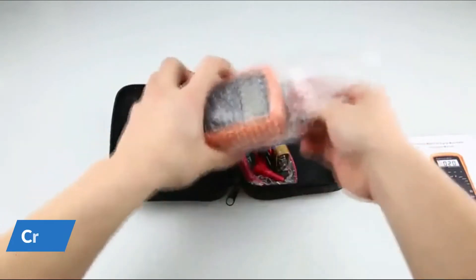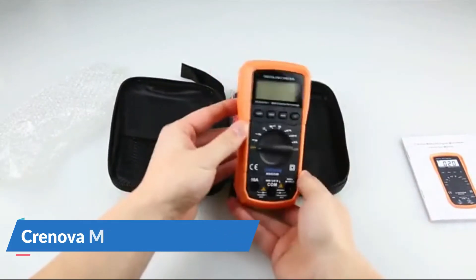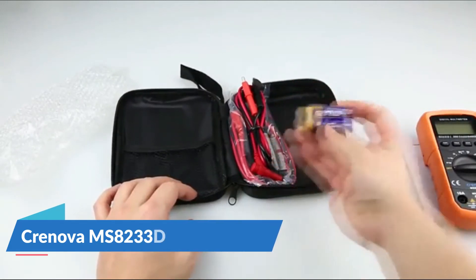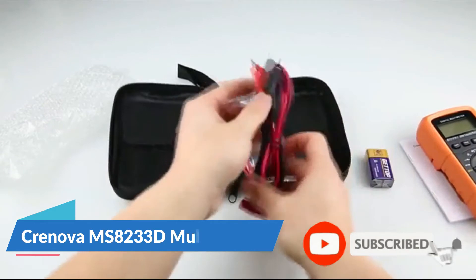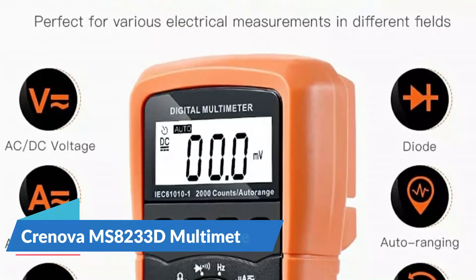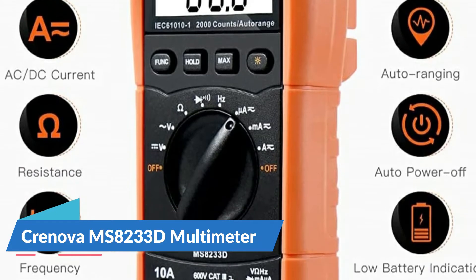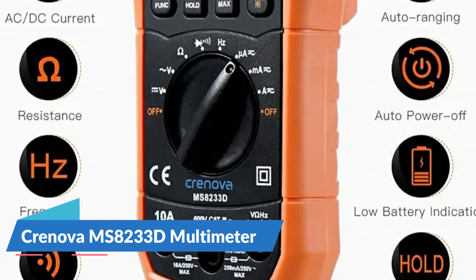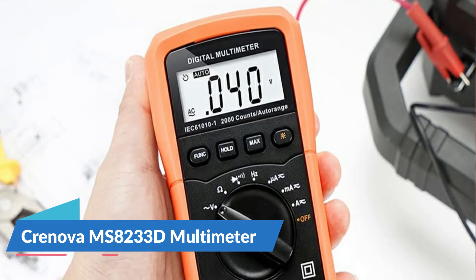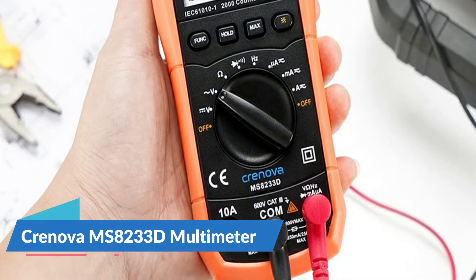It comes with two sets of leads — one set with alligator clips — which you can use one from each set and clip the alligator onto a grounding point. Small size will fit in any toolbox. Accuracy is really very good, display is a nice size, and the backlight is very helpful. The test leads are good quality and the addition of the alligator leads is a real plus. It features built-in double fuse overload protection on all ranges and can accurately measure AC or DC voltage, AC or DC current, resistance, frequency, continuity, and diode.